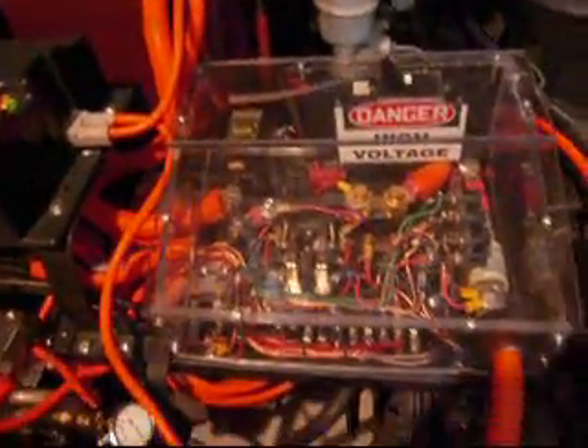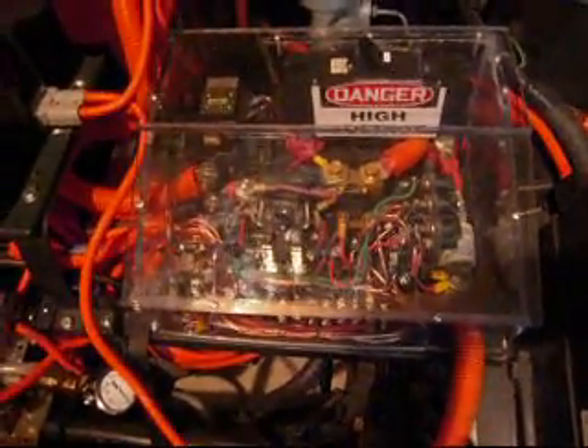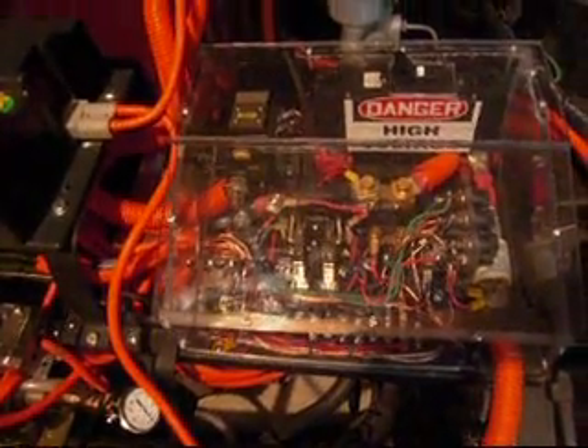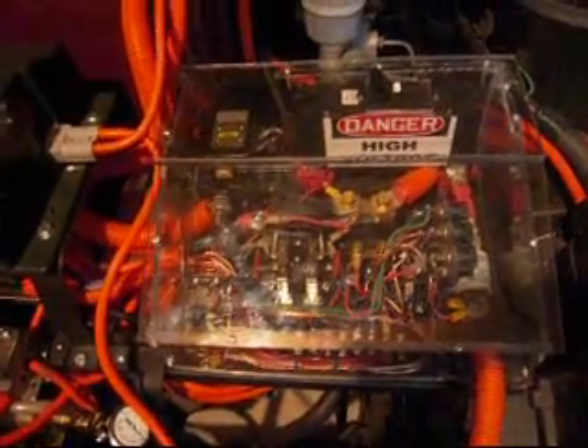This plastic-covered panel here has the breakers, fuses, switches, and relays — all the main components, including the contactor right out in the back corner there. The main contactor ties all the electrical together.